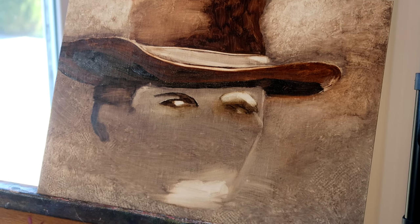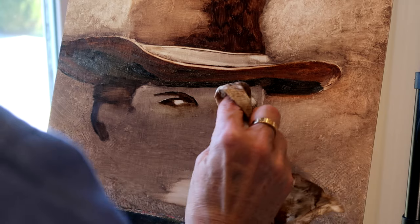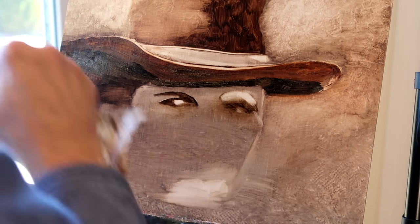Now he looks like an alien, but don't worry — I know what I am doing. You will see. Stick it out to the end, guys.